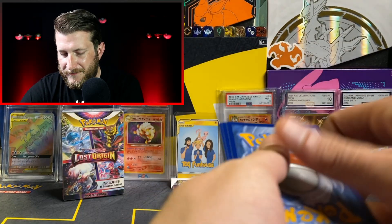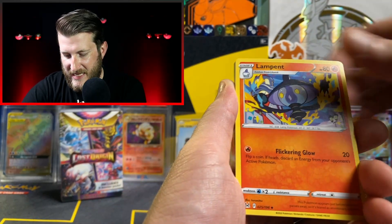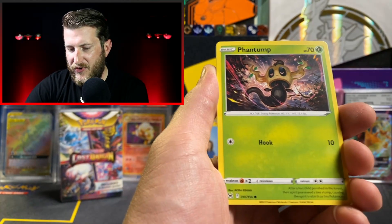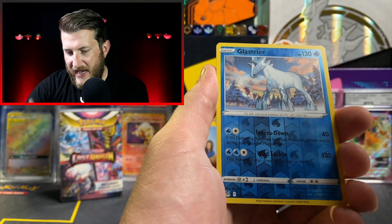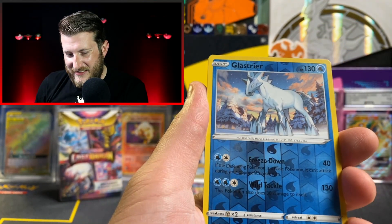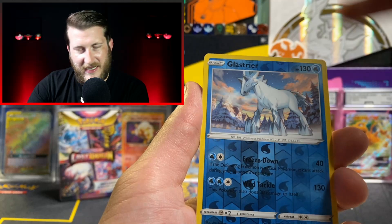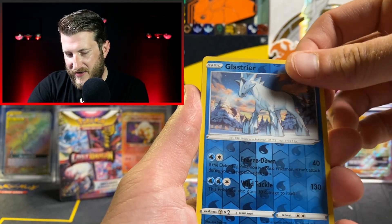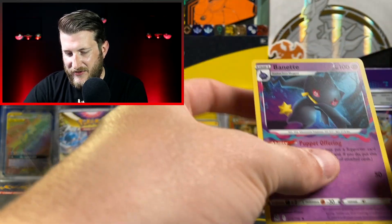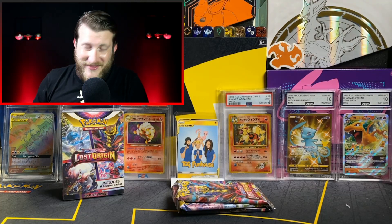In the next pack we got a V-Star Marker, Gastrodon, Lampent, and a Glaceon. It's cool to see a card with just Glaceon — normally you'd see Ice Rider Calyrex on it. Then a Binette non-holo with the Lost Zone mechanic, likely an ability to move cards into or out of the Lost Zone. I'm really excited to get into gameplay with these Lost Zone cards.